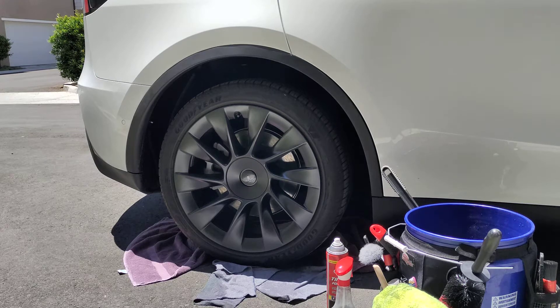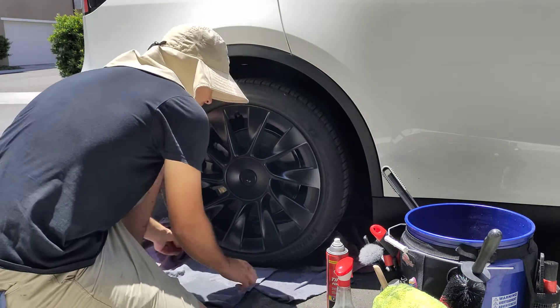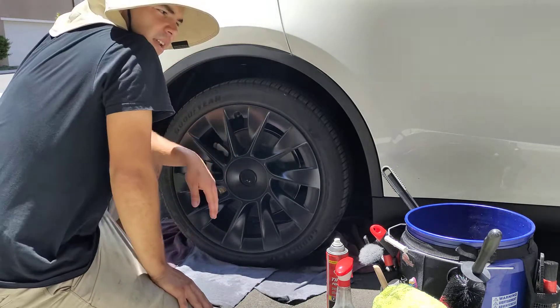Hello folks, this is Isaac with San Diego Paint Correction and Auto Detailing. I want to make this video real quick.